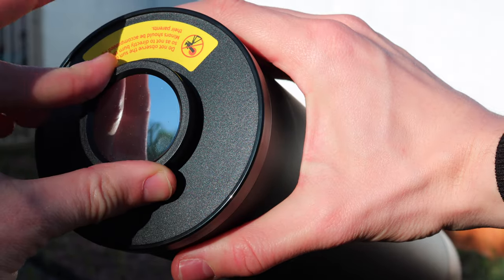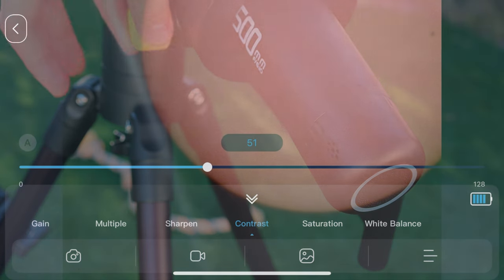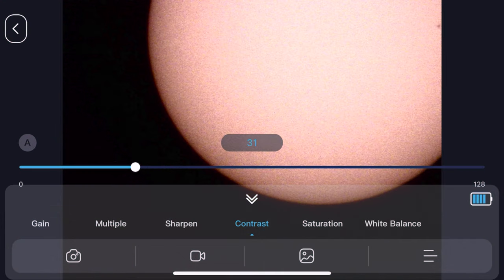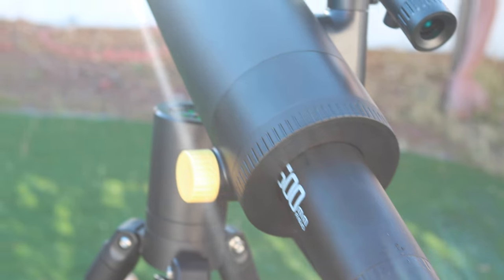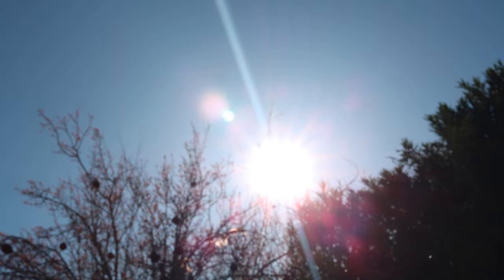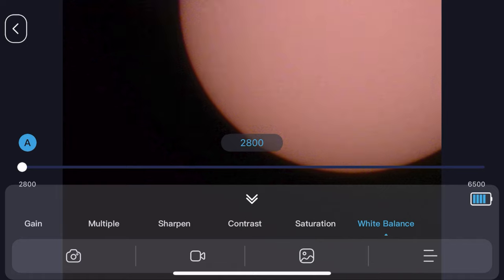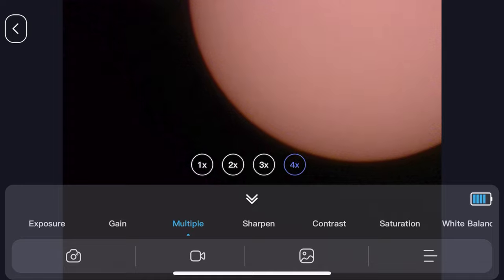Before it got dark, we tried the telescope on the sun using the provided solar filter. The sun looked impressive at first glance, although it was difficult to achieve perfect focus, and there were really only two minor details that we could see on our closest star. Sadly, at this focal length it is impossible to fit the whole sun into the frame. We also tried taking a video from the app but it kept crashing, even when simply trying to download the pics. Hopefully they've fixed that issue. We took three pictures of the sun using the app.